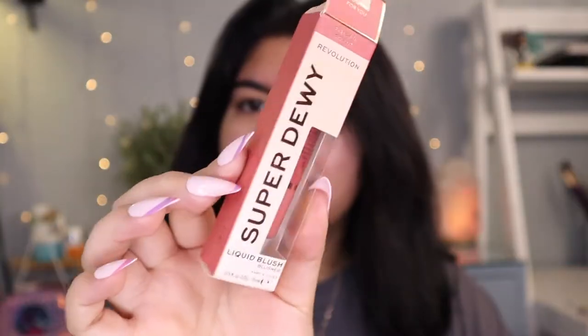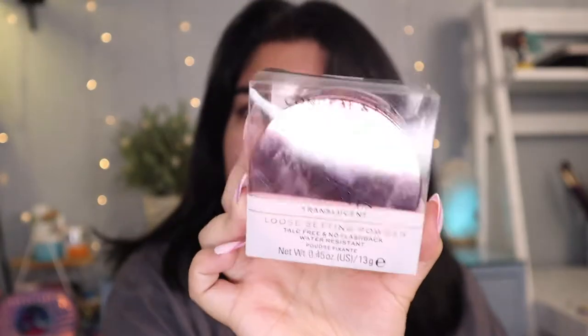I'm also going to try out their Super Dewy Liquid Blush. I think that this is like the same collection. I passed by Target, like their makeup section, and I found these products that are new to me. I also found this Revolution Translucent Loose Setting Powder.